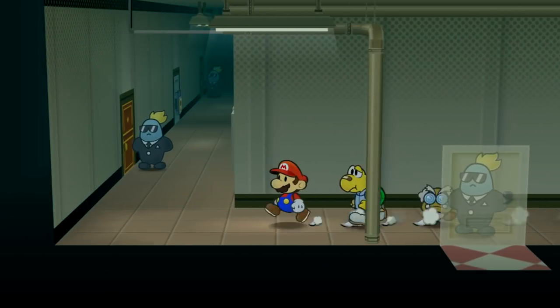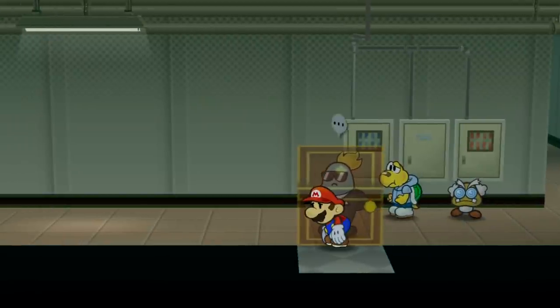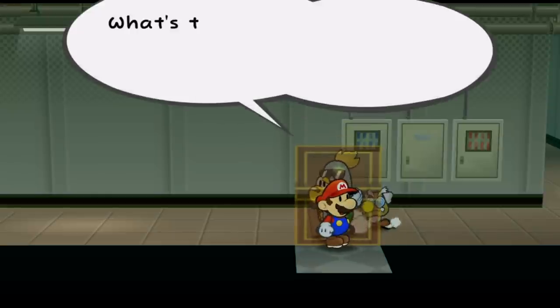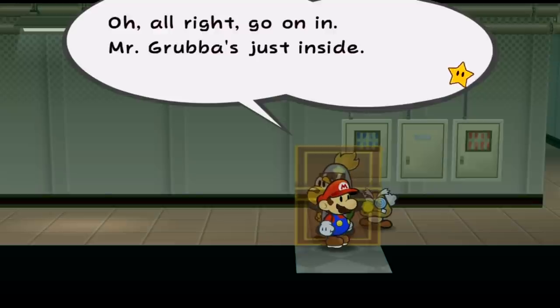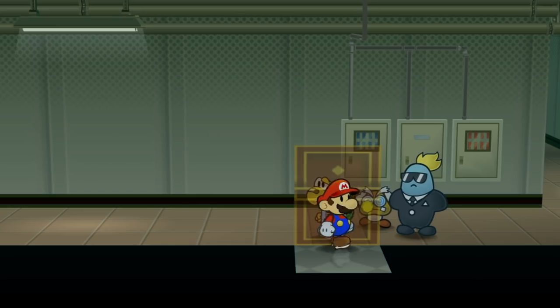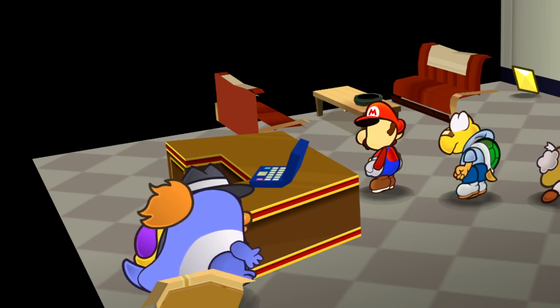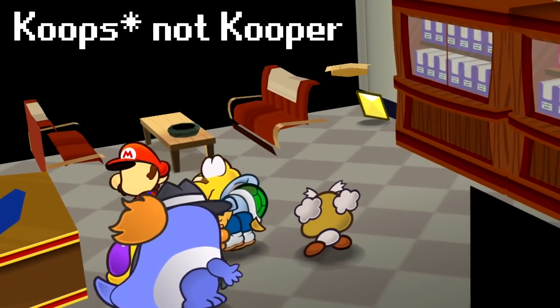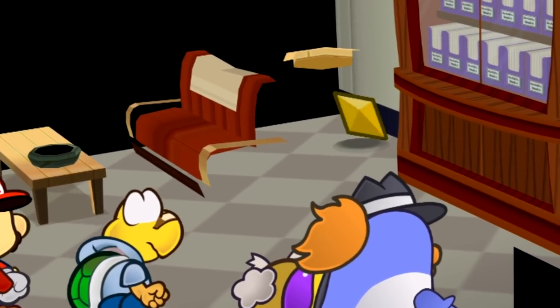I was curious about how loading zones behind doors would work, so I hacked Mario's position to be through the door before talking to the security guard. We talked to him: 'What's that, you want to be a fighter? Oh, all right, go on in — Mr. Grubba's just inside.' We already are inside! Imagine playing the full game Paper Mario: The Thousand Year Door like this — you'd see a blue duck, a cursed Mario, a very cursed Koopa, a Professor Frankly with you for the whole game, and hidden Star Pieces that are a lot less hidden.